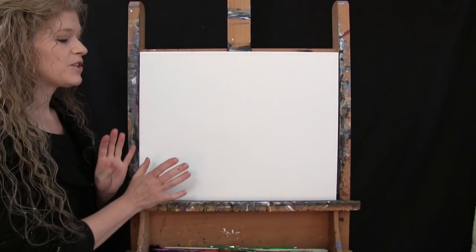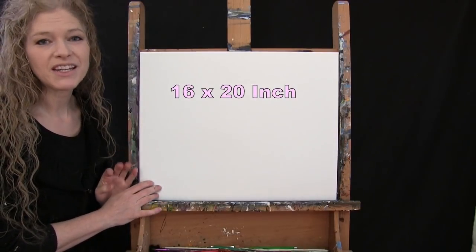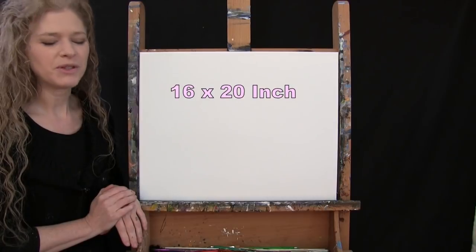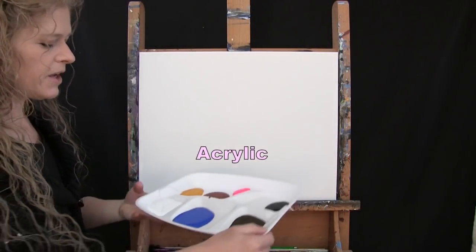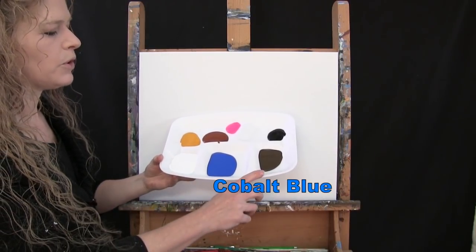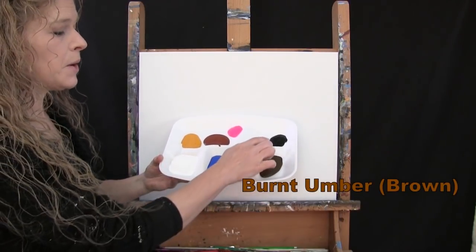For my materials today, I'm going to be using a stretched and primed 16 by 20 inch canvas — you can switch up the size. I'm using acrylic paint. My colors are titanium white, cobalt blue, burnt umber (which I'll call brown), mars black, fluorescent pink, burnt sienna (which I'll call rust), and deep yellow.